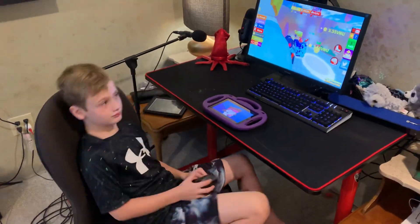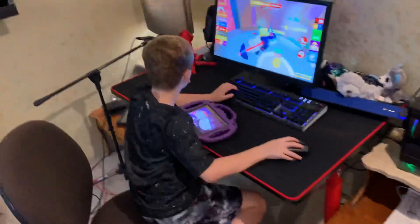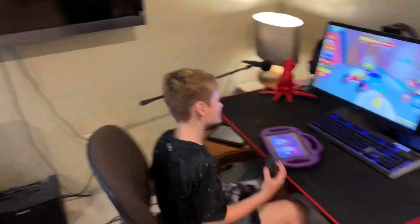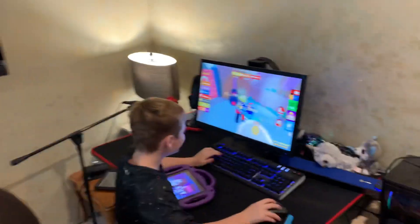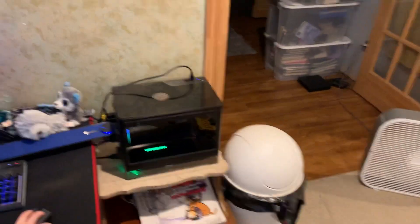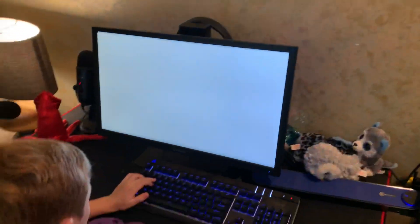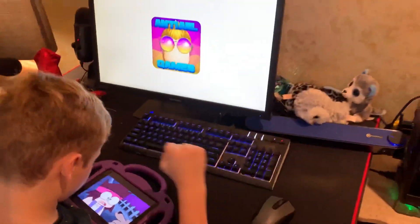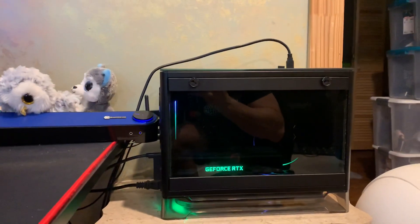Hey Corbin, do you want to do an updated setup video on your computer? Sure. Okay. Ladies and gentlemen, welcome. Today we're gonna go over Corbin's computer. I figured I would do an updated video since the old one I built him did so well and you guys liked it. I wanted to show you the new one since I haven't shown you that yet.